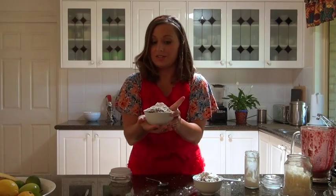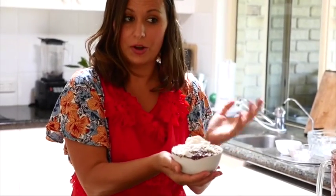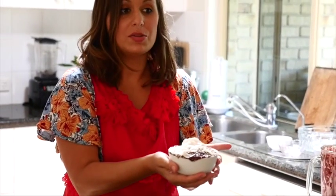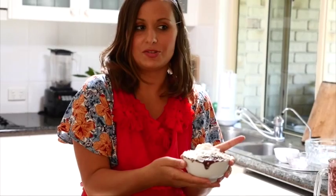And that is the acai bowl that we've made today. I hope you've liked the recipe and the video. Join us next week for the next tutorial, make sure you join us on all our social media channels, subscribe to the channel, and see you on VivaLaVegan.net.